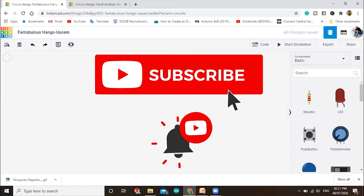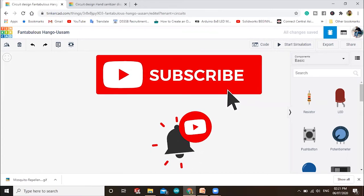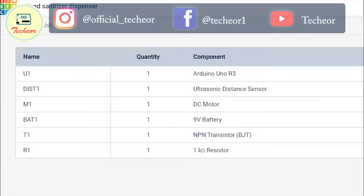Welcome back to my YouTube channel. In this video we are going to make an automatic hand sanitizer dispenser, which is very necessary in this pandemic situation. To create this project we will use an Arduino and an ultrasonic sensor.